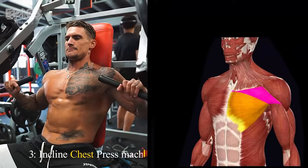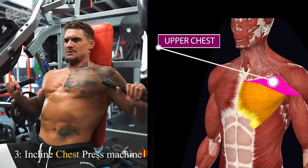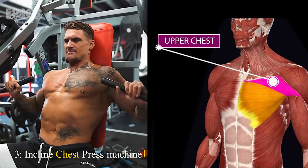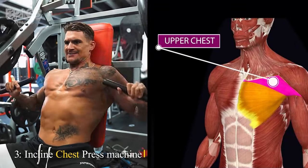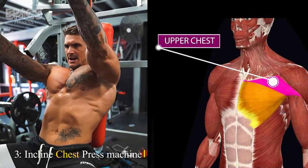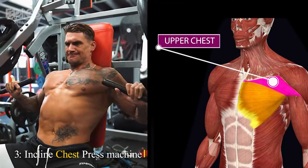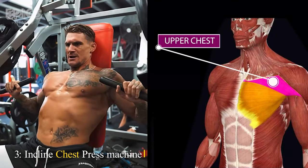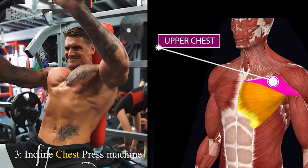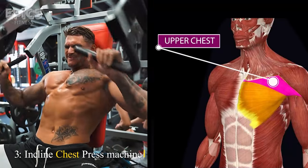Exercise 3: Incline Chest Press Machine. Target: Upper chest. The incline chest press machine is an excellent choice for targeting your upper chest. Adjust the seat and handles to your preferred height. Sit down and grasp the handles, ensuring your elbows are at a 90-degree angle. Push the handles forward while exhaling, and bring them back slowly while inhaling. Focus on the contraction in your upper chest and maintain a controlled motion throughout.